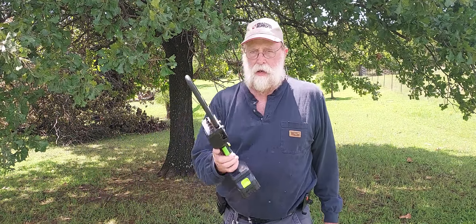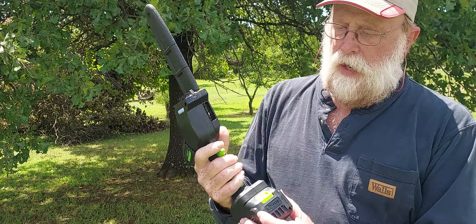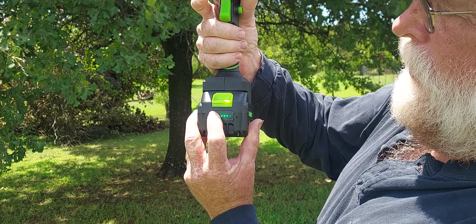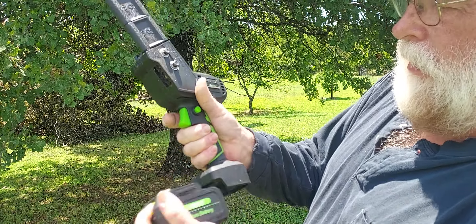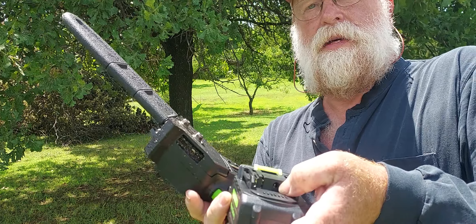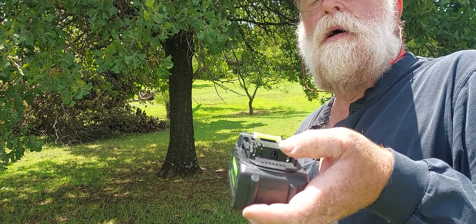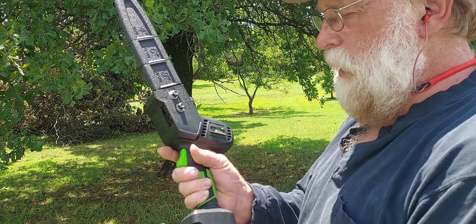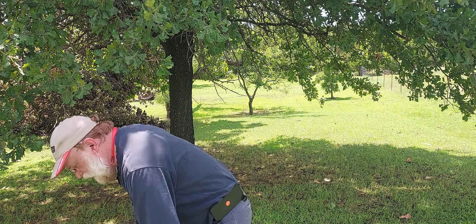This is the V-Modest handheld chainsaw. It has a push-to-view battery power indicator. It uses the same little connector, so the clipper charger can plug right in here and charge this one the same way.